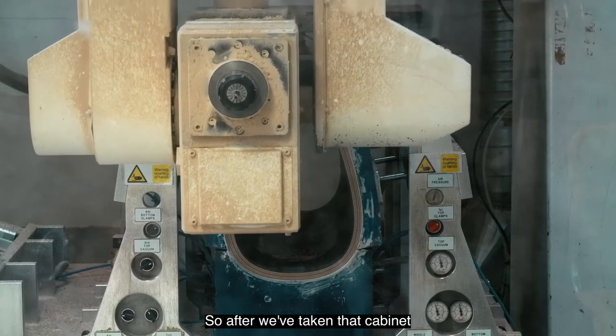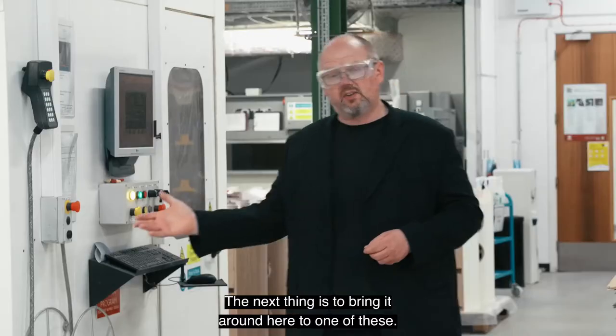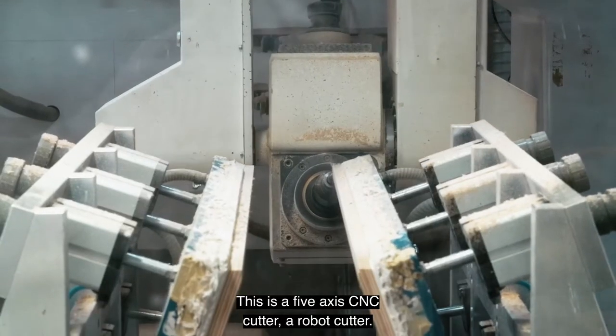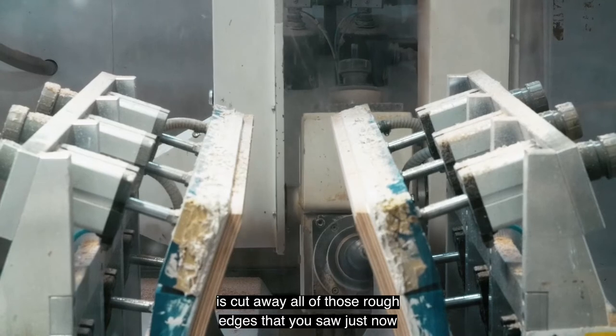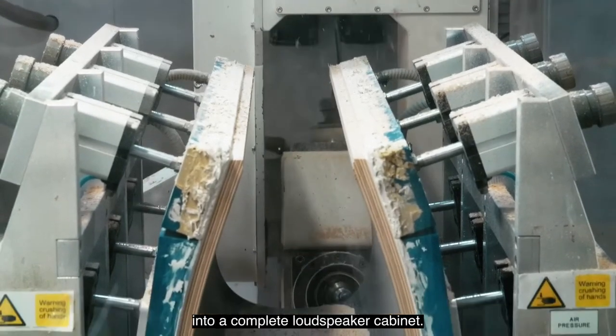After we've taken the cabinet from the press tool, the next step is to bring it to one of these — a five-axis CNC cutter, a robot cutter. What we're trying to do is cut away all of those rough edges that were formed on the press tool, to create something we can build into a complete loudspeaker cabinet.